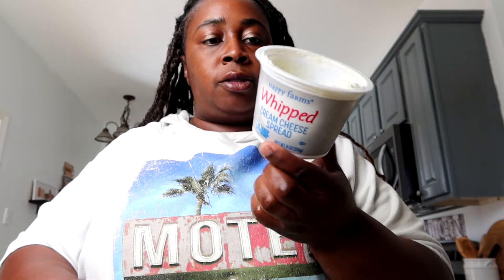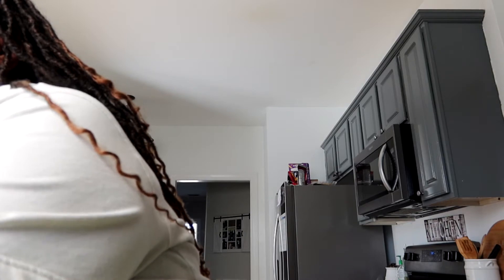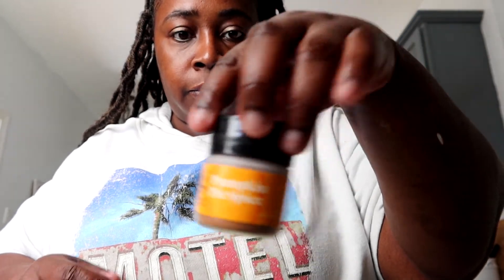She used a whole eight ounce block and this is an eight ounce container, but again I'm just using half of everything. The name of this is pumpkin cheesecake dip. She also used like a whole container of Cool Whip or whip topping, but I got mine from Aldi. Again, I'm just using half of everything. Then she used some pumpkin pie spice.